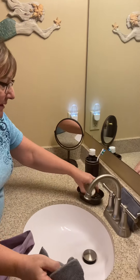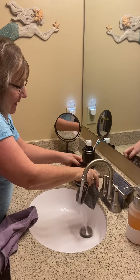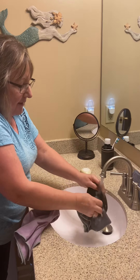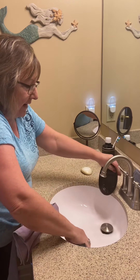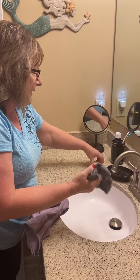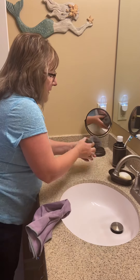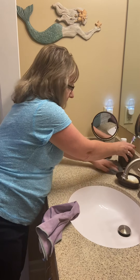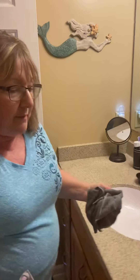I can use the Enviro cloth or my sponge to clean my soap tray. The density of the microfiber is what really makes it so easy to clean, because it lifts dirt, soap, and grime off really easily. So it's very easy to clean my sink.